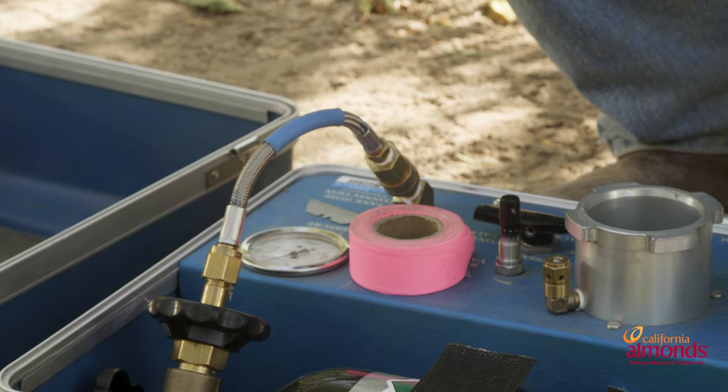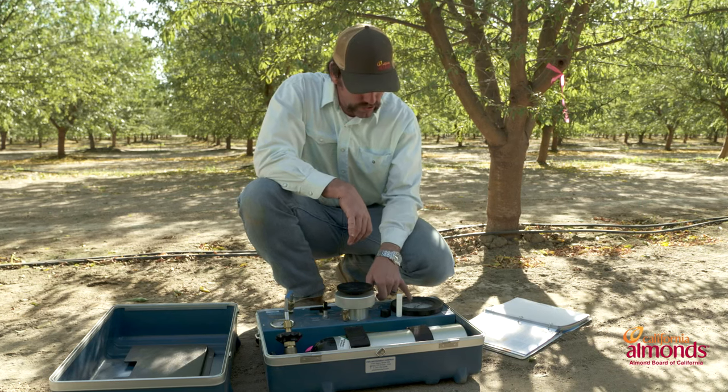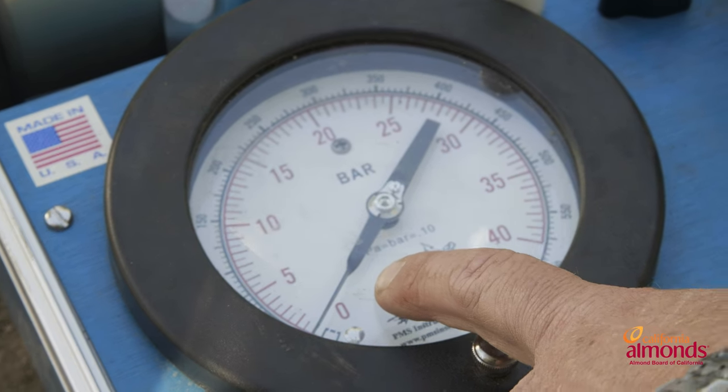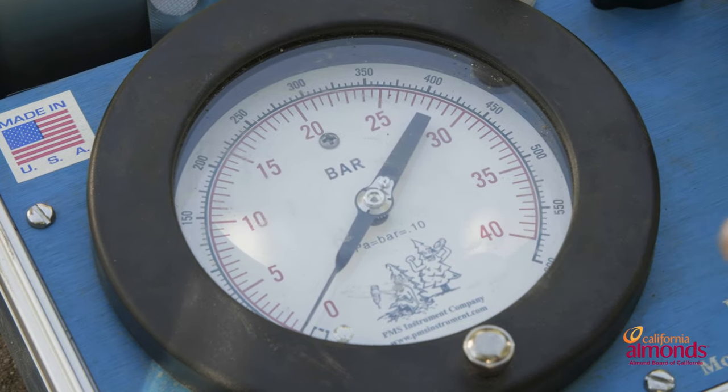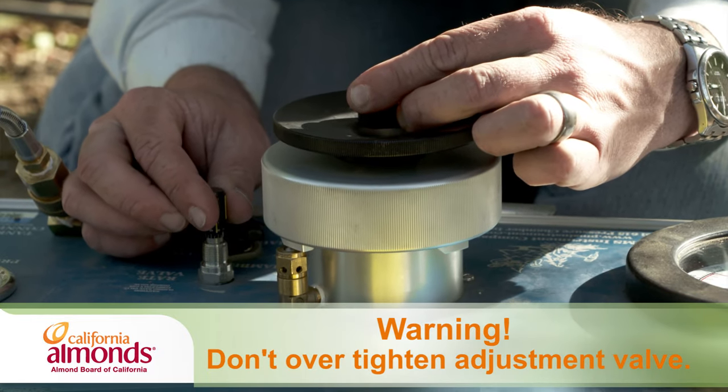When setting the chamber, make sure it's going at the right rate — we want to make sure that on our gauge we're only going about a half a bar per second. With this particular pressure chamber, the adjustment knob is over here on our right-hand side.